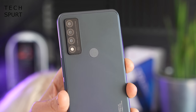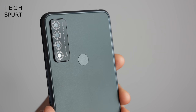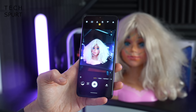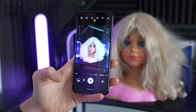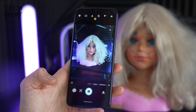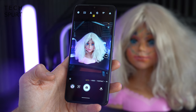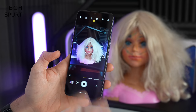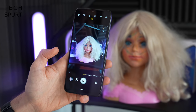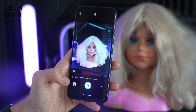The triple-lens rear camera on the TCL 20R 5G — don't get too excited, because one lens is a 2-megapixel depth sensor and another is a 2-megapixel macro. The main shooter is 13 megapixels. Like many budget rivals from Xiaomi, Poco, etc., you get a feature-laden camera UI with lots of modes. The shutter speed is nippy and focus is reliable, though there's no ultra-wide angle lens, which many budget rivals do offer.